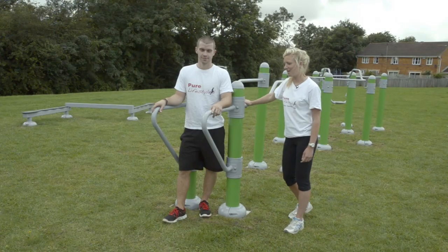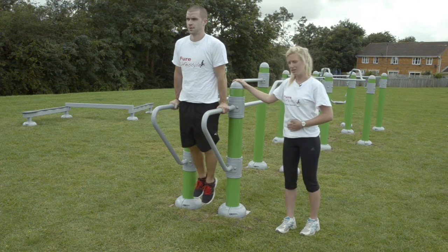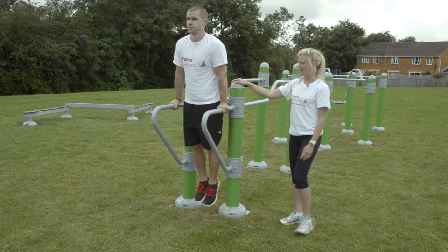On the inline parallel bars you can also do leg raises. Pull yourself up onto the bars, bending your knees, bringing them up to your chest using your stomach muscles, keeping them nice and strong. Make it harder by keeping your legs straight and lifting them all the way up and down nice and slow.